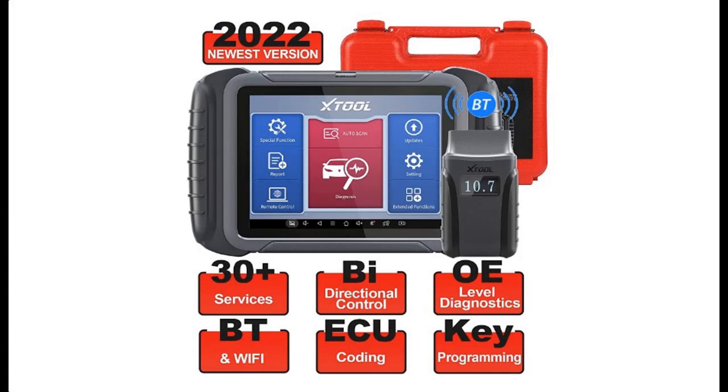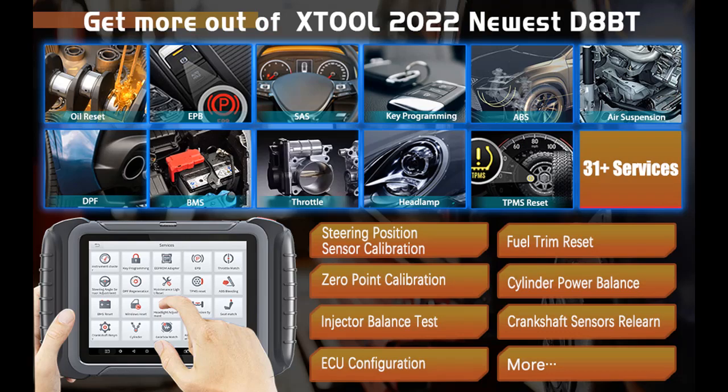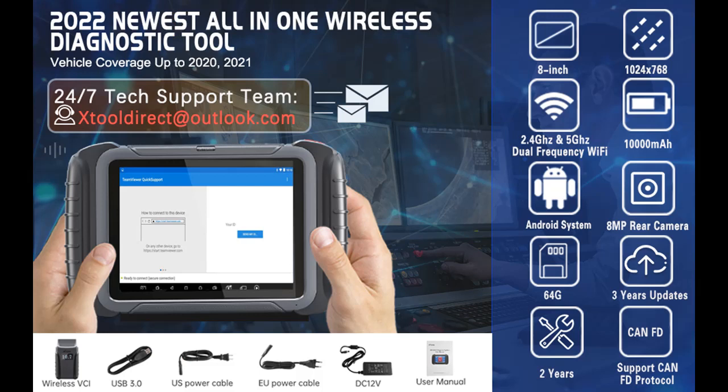Introducing a short picture overview of the X-Tool D8BT Wireless Diagnostic Scan Tool — 2022 newest. Features include bidirectional control, ECU coding, full systems diagnostics and 31 plus resets, key programming, ABS bleed, oil reset, EPB. This is the upgraded version of the D8.